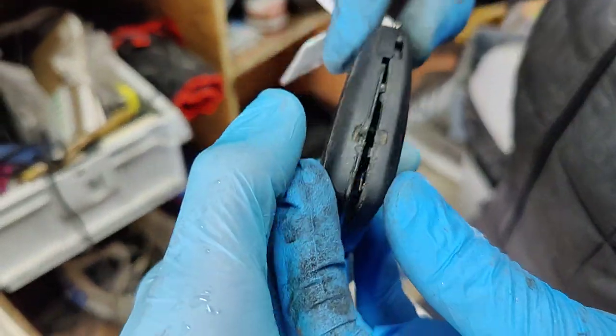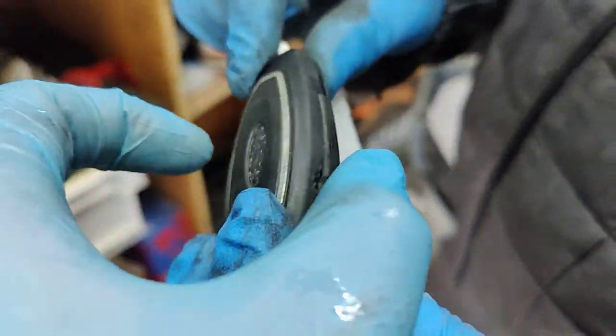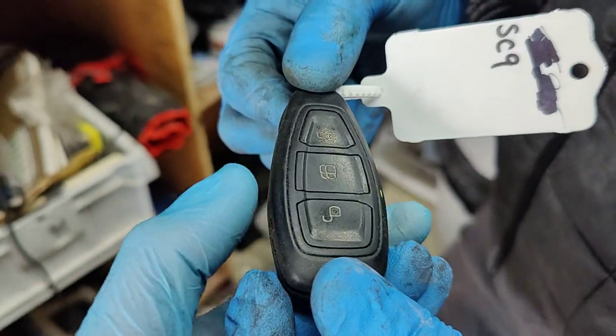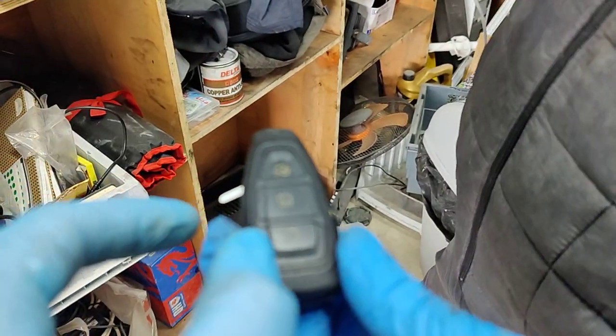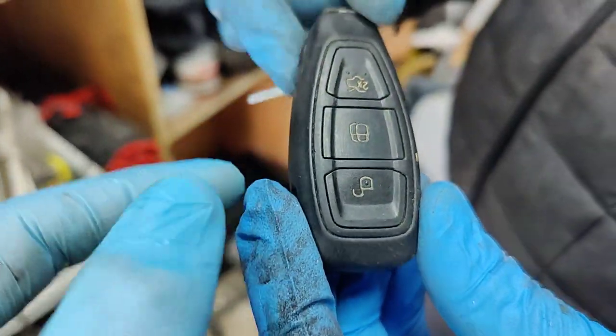This is the key for a Ford Focus 13 plate. It is keyless, so it doesn't have any key to put in the ignition. Today we are changing the battery of this Ford Focus — here's how to change the battery.